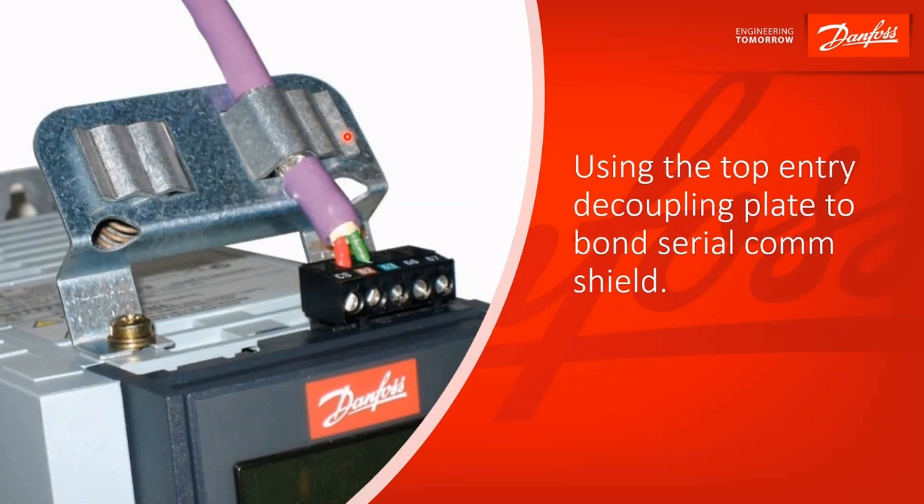Here's another fine example of shielding. When you've got serial comm, using the decoupling plate and we strip back the shielding, you get a nice 360-degree contact between the shield and the drive chassis — and that's how you'd like that to look.